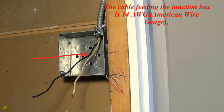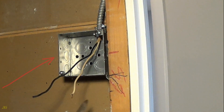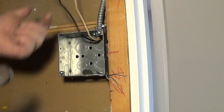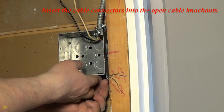The cable feeding the junction box is 14 AWG, so the cable from the junction box will be the same size. The junction box is large enough to accommodate two 14-2 and one 14-3 NM non-metallic sheathed cables. According to the NEC National Electrical Code junction box calculation, the device ring capacity may be added to the junction box calculation. Select and open the junction box knockouts.